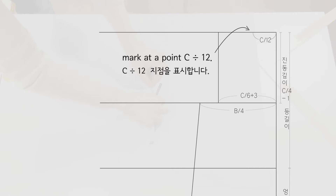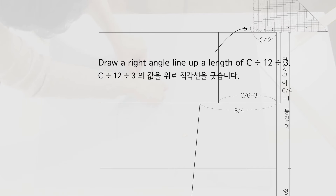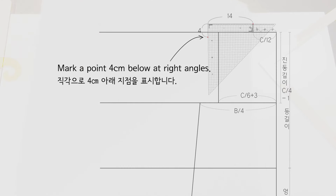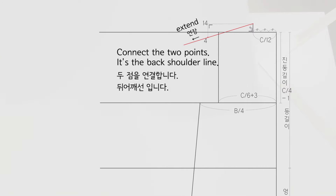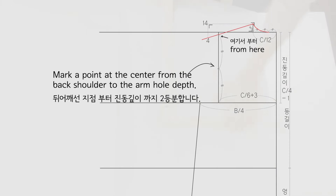Draw a line at right angles at C divided by 6 plus 3. Mark at a point C divided by 12. Draw a right angle line up of C divided by 12 divided by 3. Mark a point 14 cm parallel to the below line, then mark a point 4 cm below at right angles. Connect the two points — it's the back shoulder line. Connect with a natural small curve of the S-mode ruler to the second of the divided 3 points — it's the back neck round.